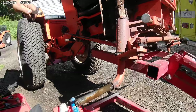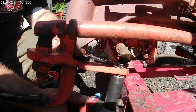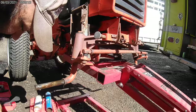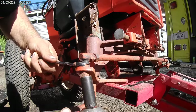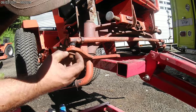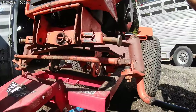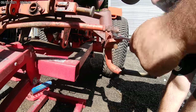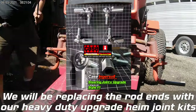Next, get the drag link off — it's connected to the steering gear. Most of the time these are three-quarter inch on the bottom and five-eighths up top. Set that off to the side. Keep your nuts and lock washers. Then do the same for the tie rod — a lock washer may be hung up. These are pretty easy; you don't need an impact wrench but it makes the job a lot easier. Normally the tie rod ends will pop right out.